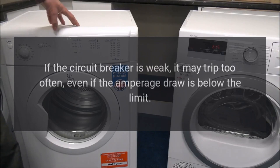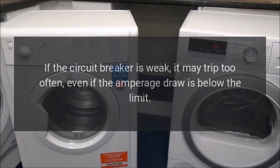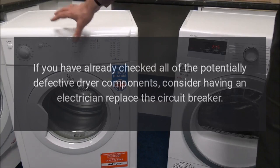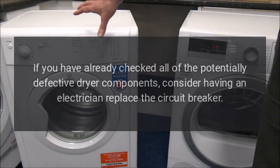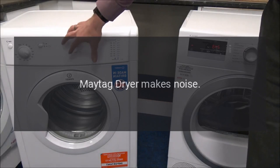Maytag dryer tripping breaker — the circuit breaker is weak. Over time, circuit breakers can weaken. If the circuit breaker is weak, it may trip too often even if the amperage draw is below the limit. If you have already checked all potentially defective dryer components, consider having an electrician replace the circuit breaker.